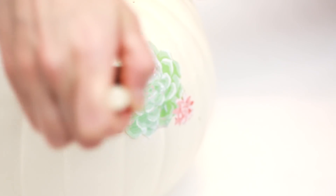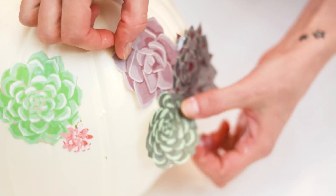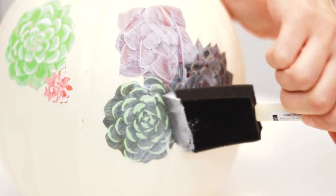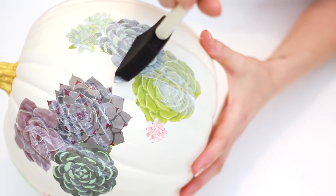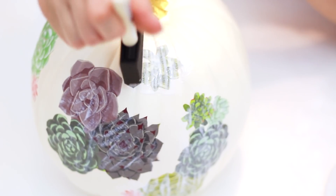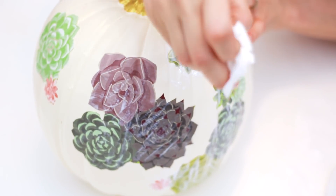Then paint a light, even coat of decoupage on top of your paper design. Get full coverage, going over the perimeter to create a nice seal. It dries clear, but still be sure not to let too much decoupage build up on top of your design — you'll want to brush away the extra with your sponge. Any excess on the sides of your actual pumpkin can be easily removed while it's still wet with a cloth.